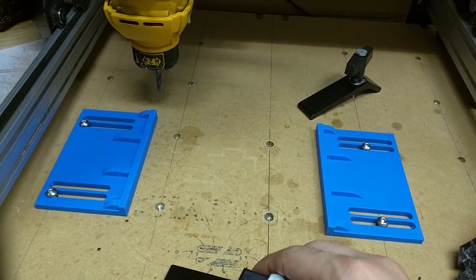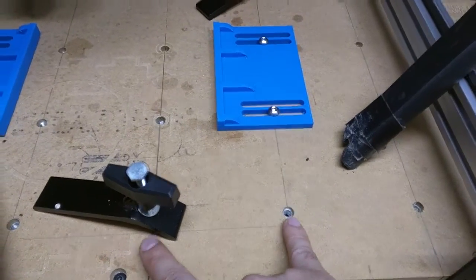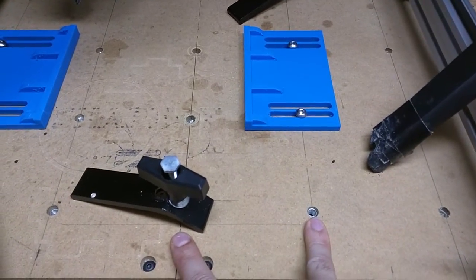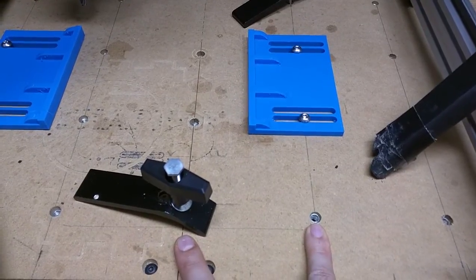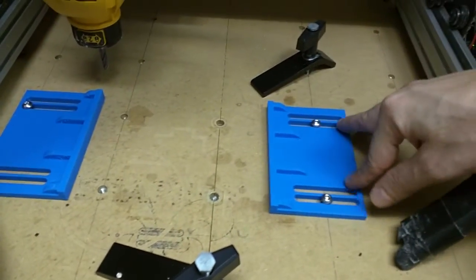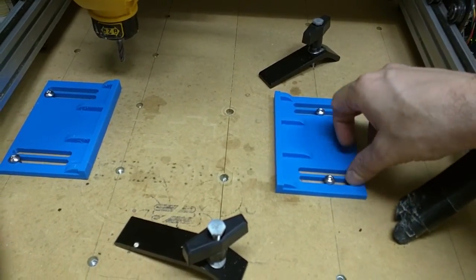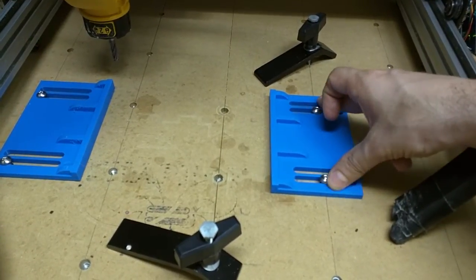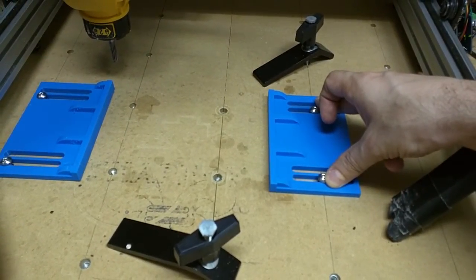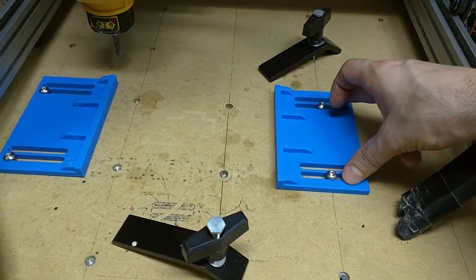For this, my mounting holes are ten centimeters horizontally and nine centimeters vertically. I made a collection of slots so that this will allow the horizontal and this will allow the vertical.